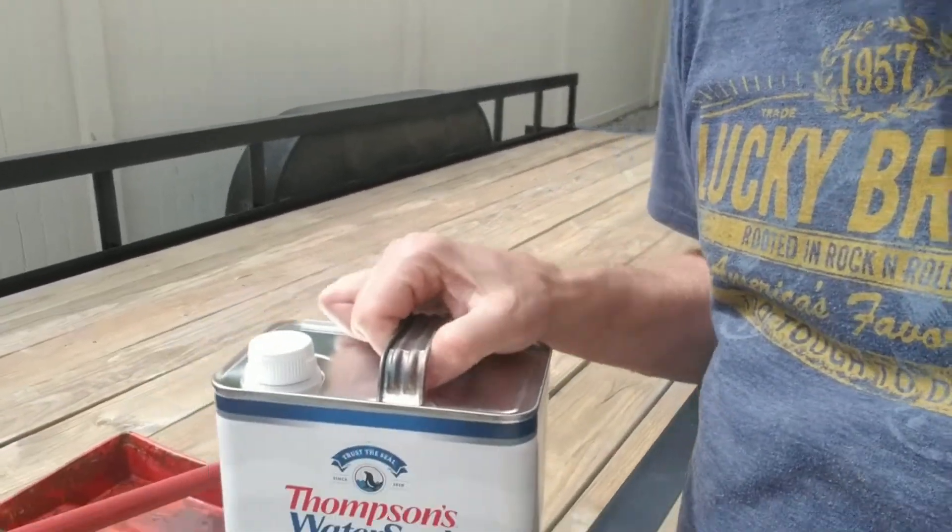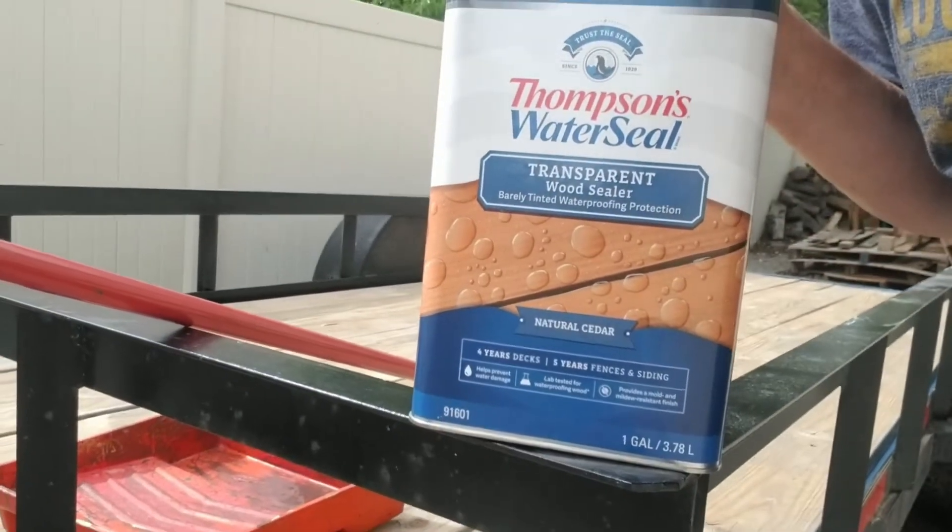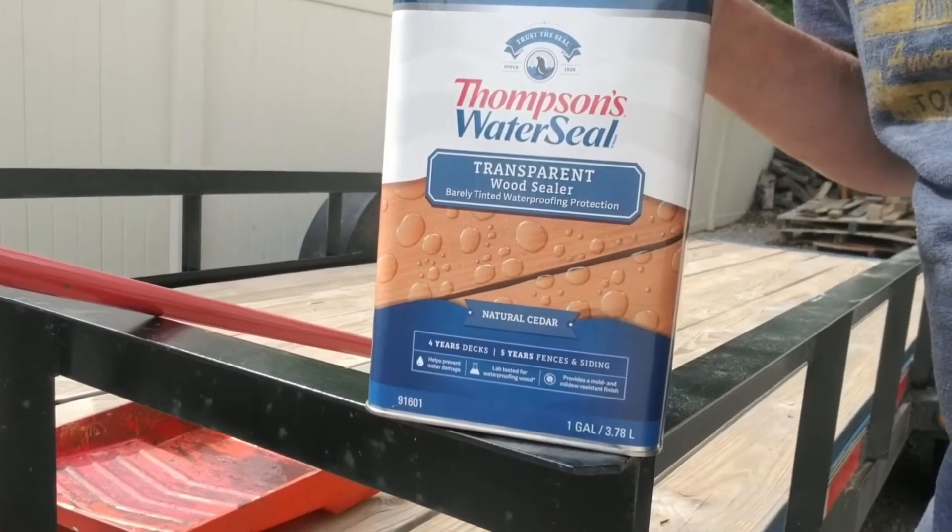I'm going to use a roller brush. This is Thompson's Water Seal transparent light seeder. Now a lot of people use used engine oil mixed with diesel fuel — I could do that because I have both — but I wanted the UV protection as well. This supposedly has UV protection, so I thought I'd give it a try. I think it was $36 or $30 at Lowe's. I want to try to put on a couple of coats and see if this gallon will do it. If not, I'll go get some more. Let's start rolling it on.